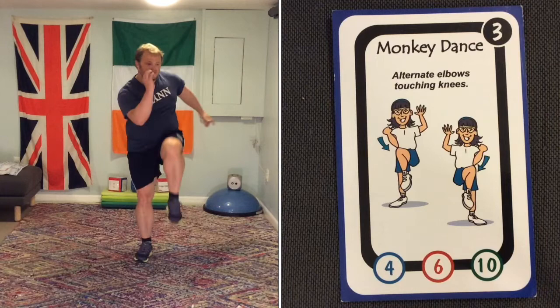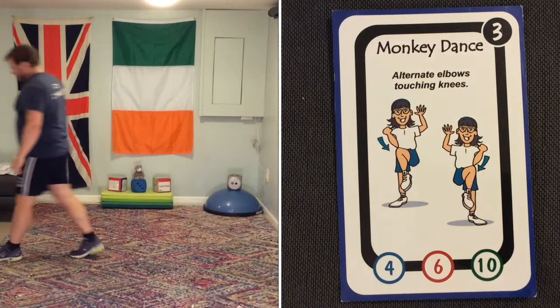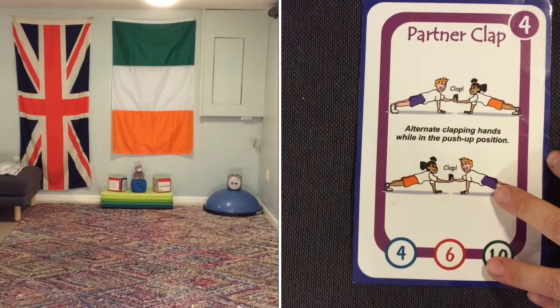Next one is monkey dance — opposite elbow, opposite knee. That's what you need to do. We're going to do it a little bit quicker. While I go and change the cards, I want you to carry on doing the monkey dance. Whatever I'm doing, you continue until I tell you to do something differently.